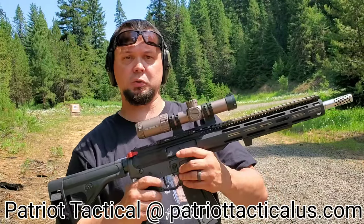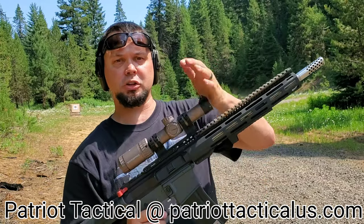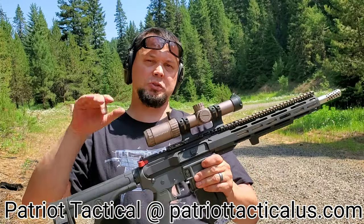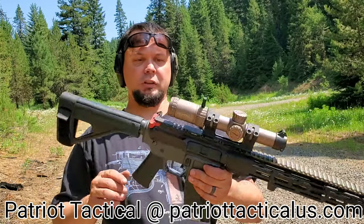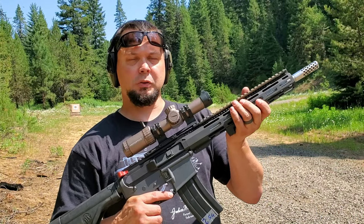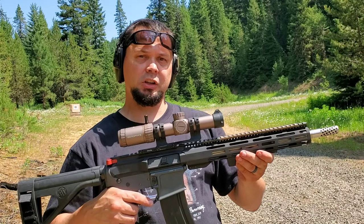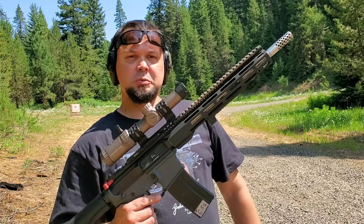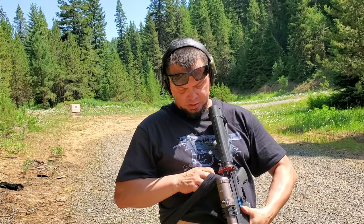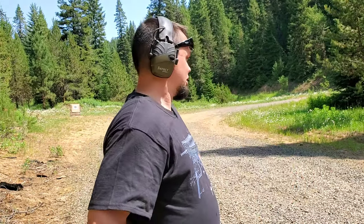All these scopes run right around $125. Definitely check out PatriotTacticalUS.com and let them know Delta D sent you. If you like what you watched, give me a like, subscribe, and feel free to share on social media. You can follow me on Instagram, Facebook, Full30.com, and GunStreamer. I just put a big handprint on the back of my lens — that's a bummer, because this thing is so clear.